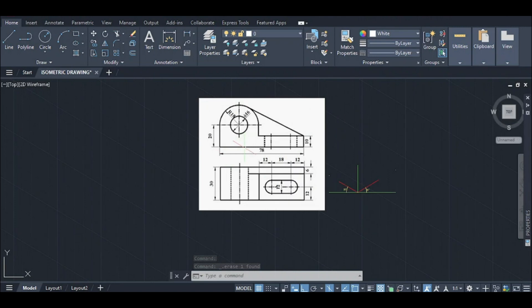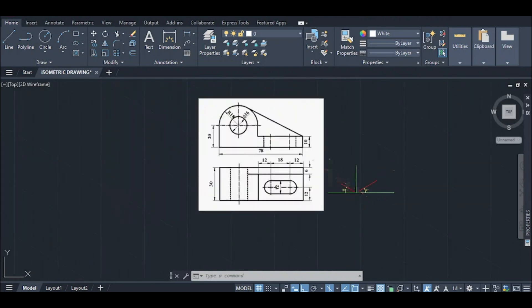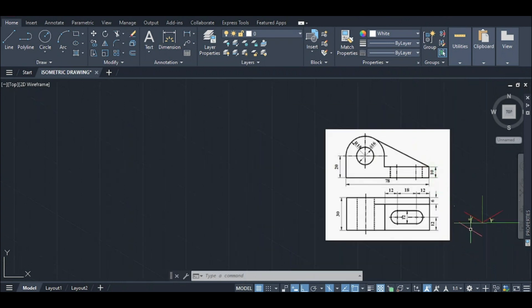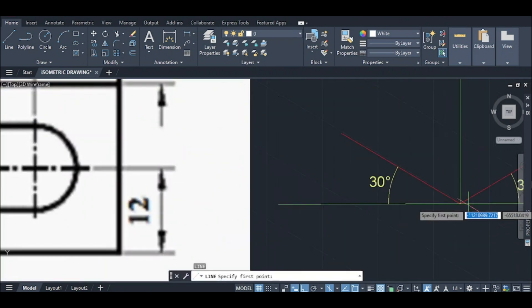Given an orthographic view like an isometric drawing, I will show you the front view. The front view is also the top view. This point is 78, 20, and 10. I will draw a line.